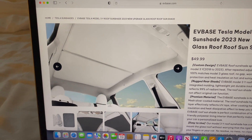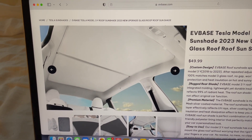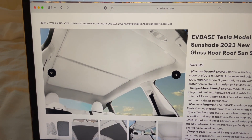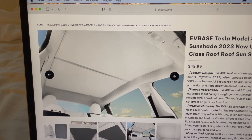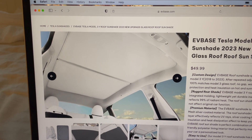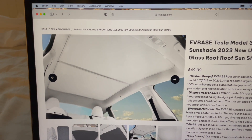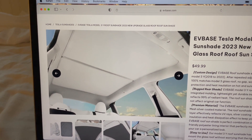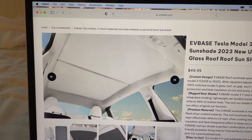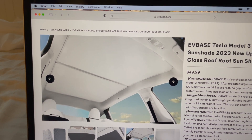Here's where I got it — this is an EV Base Tesla Model 3 roof sunshade, 2023 new upgrade. The website is evbase.com, under Tesla Model 3 sunshades. The choices are black or white, and it comes in Model Y or Model 3 versions, covering 2018 through 2023.